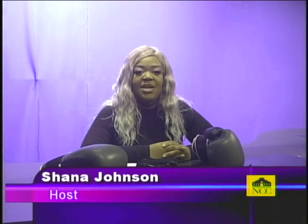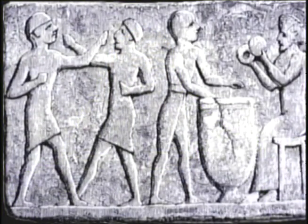Good morning, I'm your host Shana Johnson and welcome to today's edition of How Do I. We have an exciting show for you today, where we'll be showing you how to properly wrap your hands for boxing. Before we get started, let's take a brief history lesson as we look back at the history of boxing.